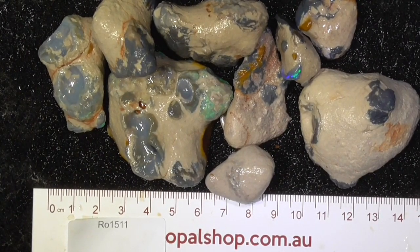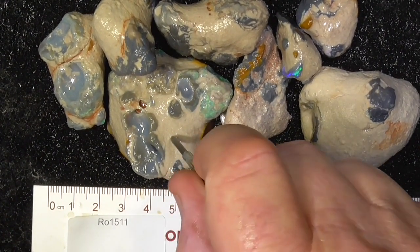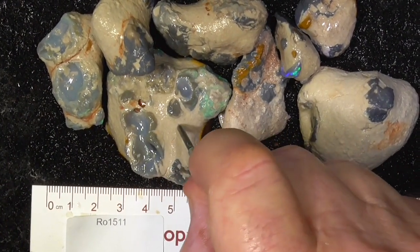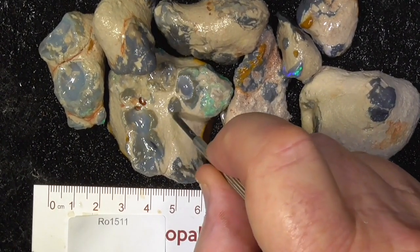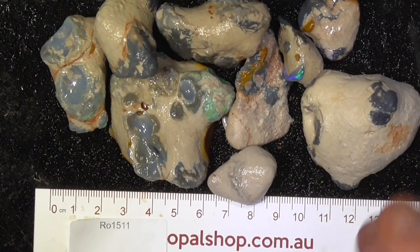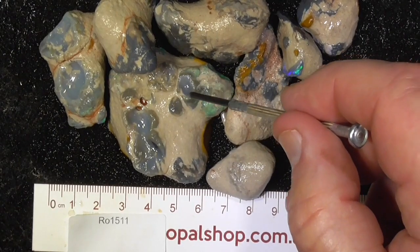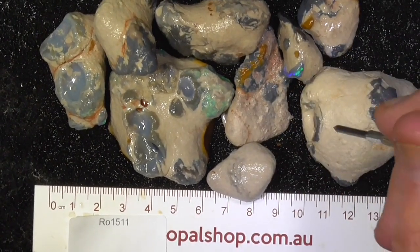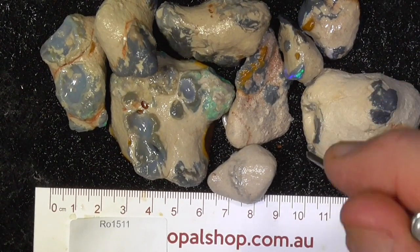G'day, here's a parcel of knobby material from Lightning Ridge, still encased in the hard clay. It's that hard that to rub it, to get it to tumble more, would start wearing too much of the opal away — that's why it's left like this. As you can see, great examples of knobbies as they've come out of the ground.